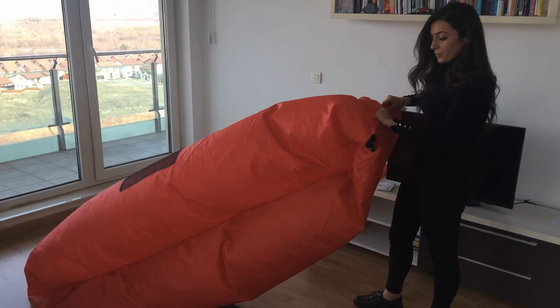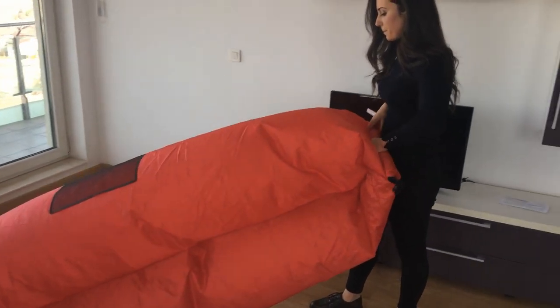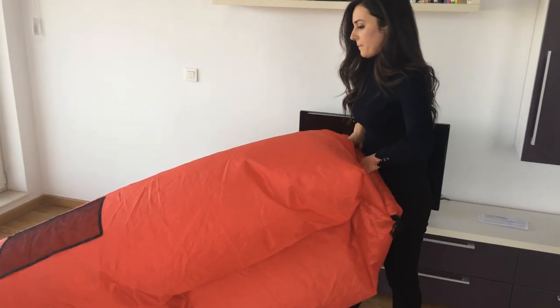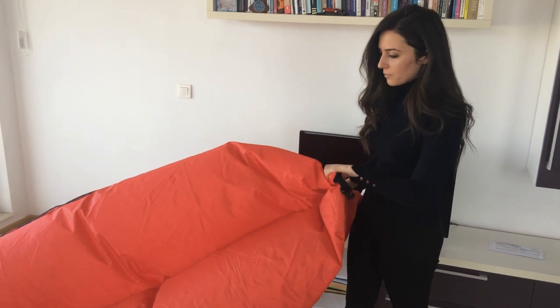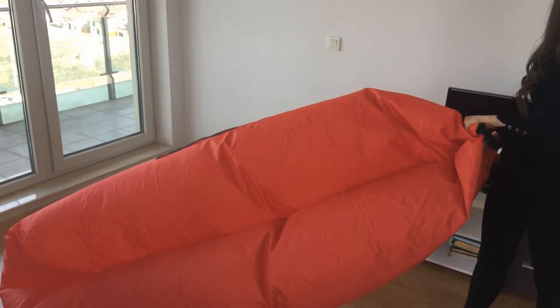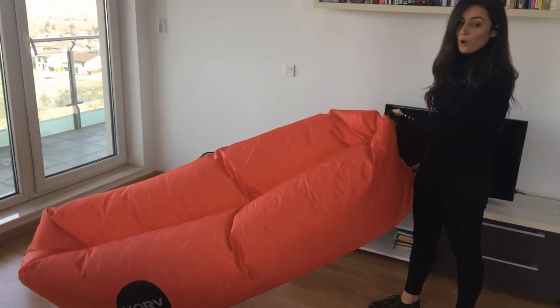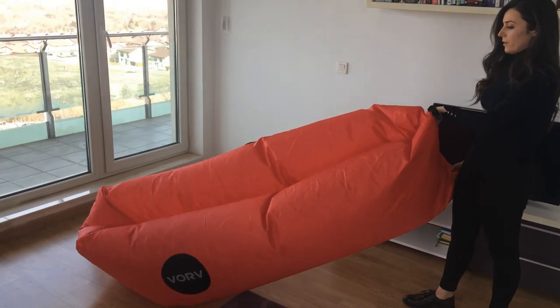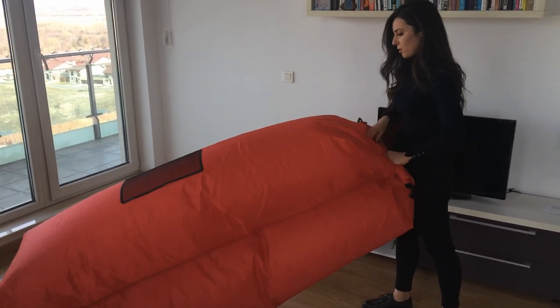The next step, which is a very important one, is to roll the black panels. Do not stop when you see that the air sofa looks partially rolled, because this is not ok. The air sofa won't hold me and that's not what I want. So just keep rolling them.